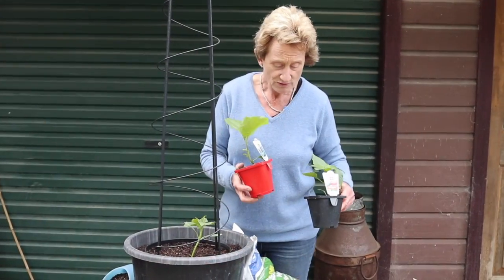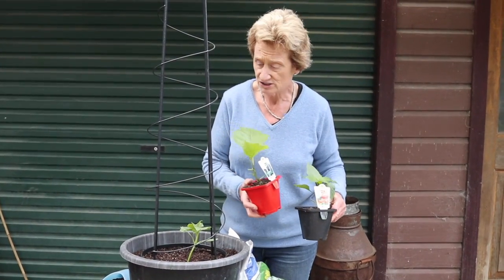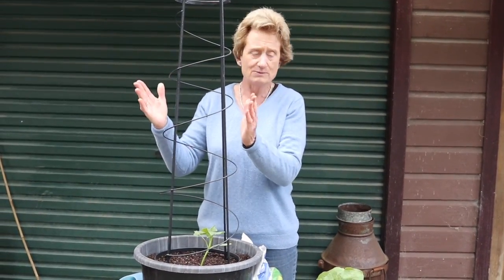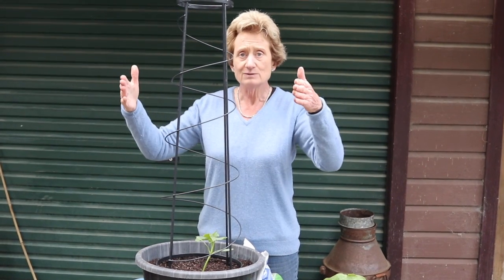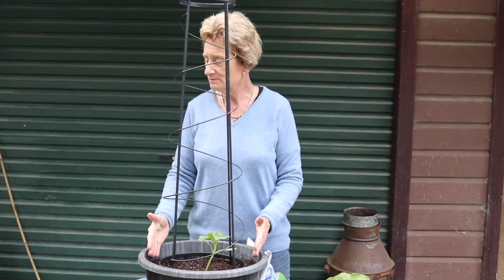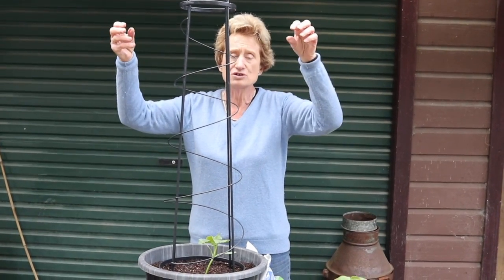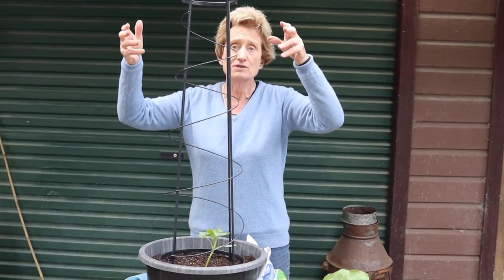Both the eggplant and capsicum grow very strongly, just like the cucumber, so I also use supports for these. For the eggplant you may need some bamboo canes going. With the capsicums, come January or February when they're getting bigger, thick, and heavy, it just pays to put a few extra bamboo canes outside to tie the branches to, because the fruit is very heavy and full of water.